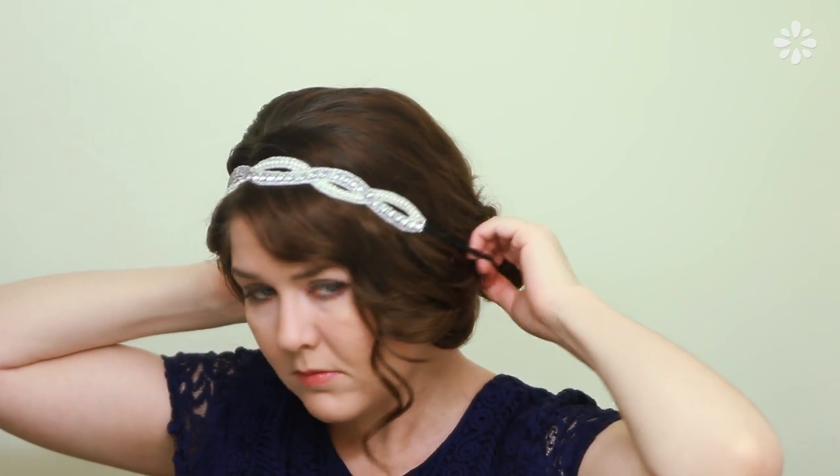Now I'm just going to wrap my hair on one side into a bun, then add the headband on top. I'm going to put the elastic band part underneath the bun, then clip on the feathers to the side of the headband.